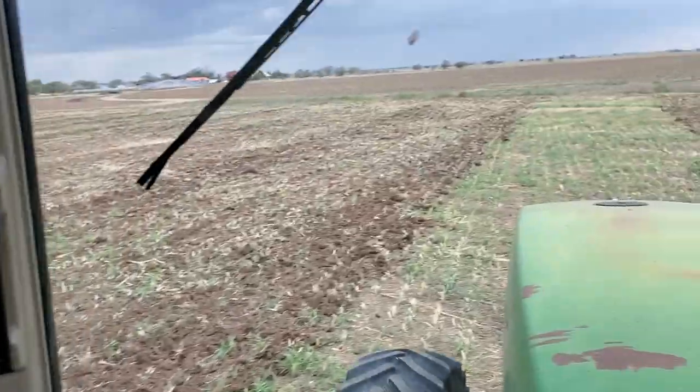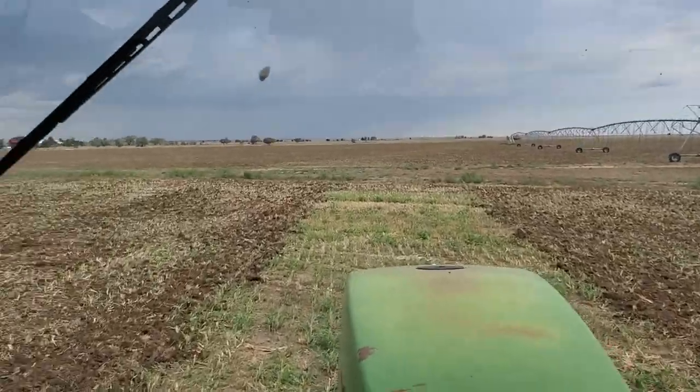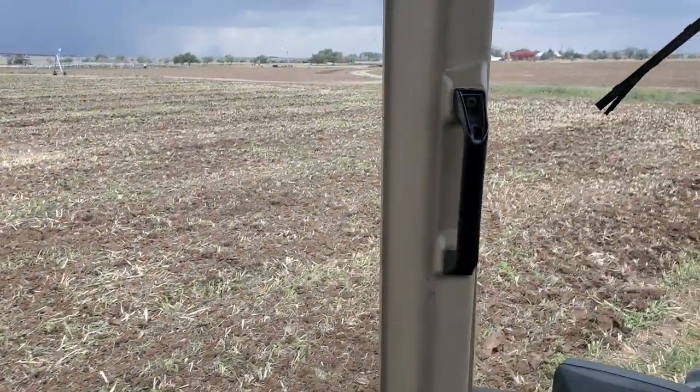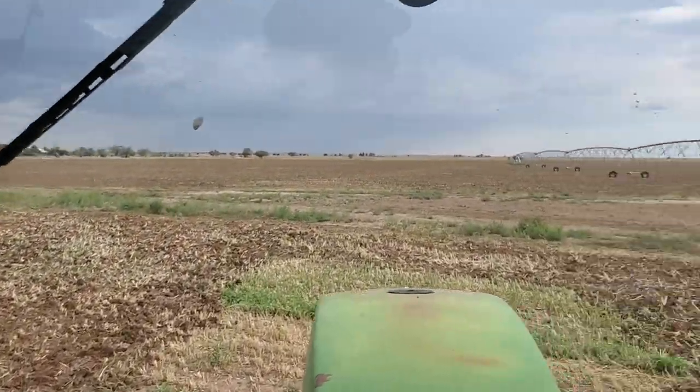Now we'll spread dry fertilizer out here and disc again and make one more pass. As you can see, it's doing a pretty good job — there are some spots where it's not really doing that great, but it's doing all right.